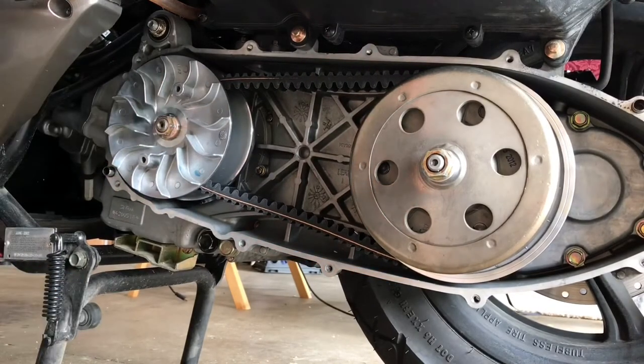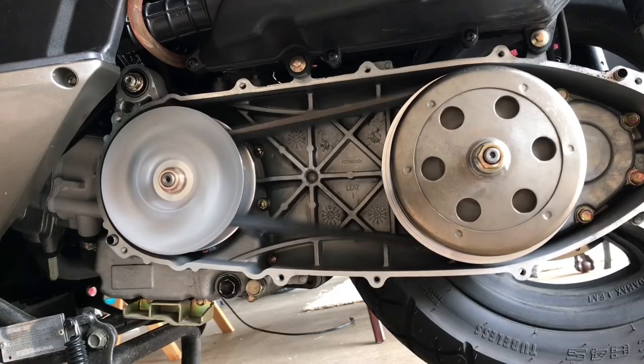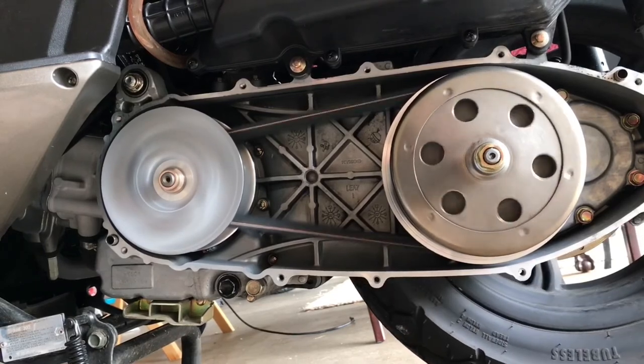Here I'm just using my impact driver because that's the easiest thing to do, and I'm just going by feel. Once I do that, we're pretty much done — all we have to do is put the cover back. I'll have you guys listen to the engine run so you can see how it runs. And yeah, that's pretty much it. Thank you guys so much, and I hope this video was helpful.